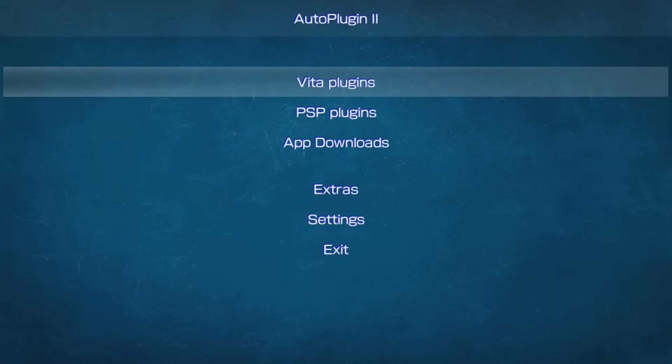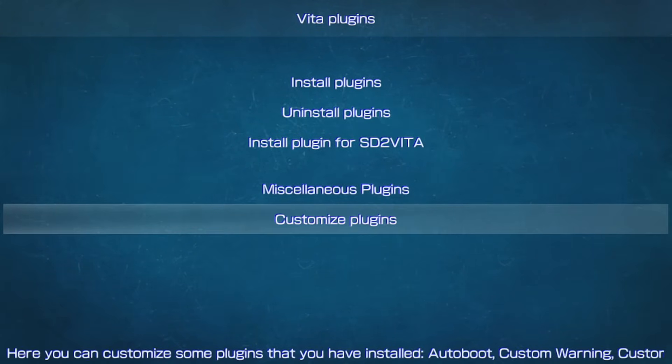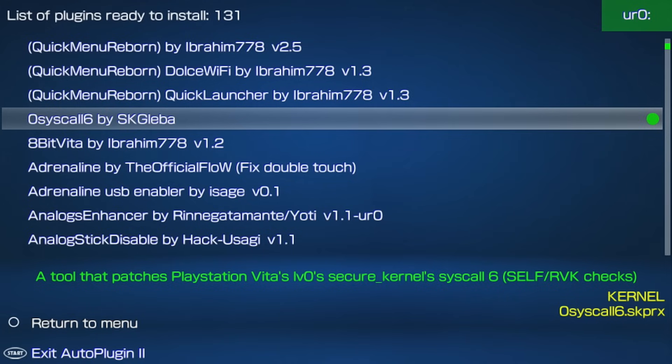Under Vita Plugins, you'll see options like install plugins, uninstall plugins, configure plugin for SD2Vita, miscellaneous plugins, and customized plugins. Under installing plugins, you'll find 131 plugins listed. A green dot means it's already installed, and the top right corner shows the URO folder as the default folder. Pick a plugin and press X.